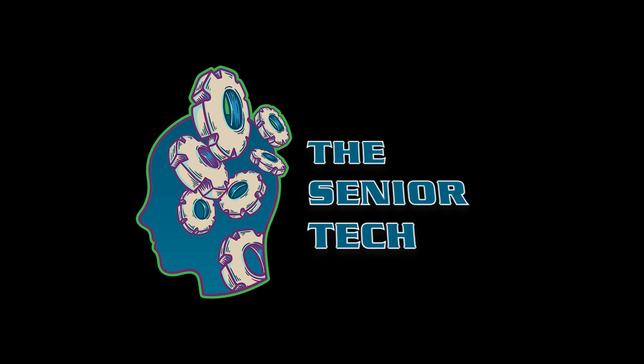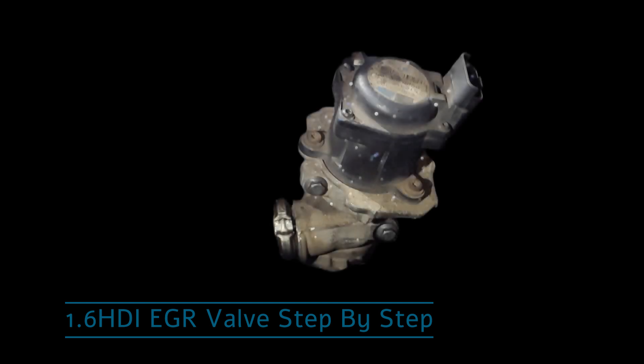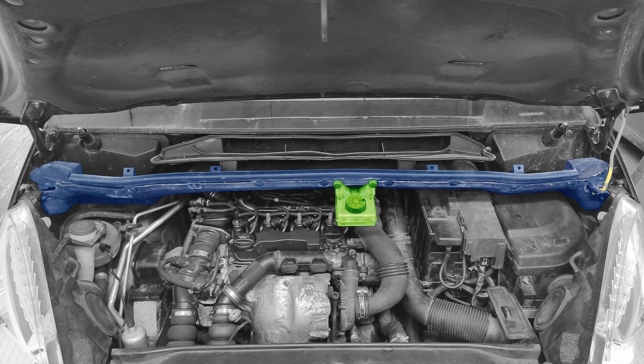Hello guys, I'm The Senior Tech and welcome to my YouTube channel. Today I would like to show you a step-by-step guide on how to replace the EGR valve on a 1600 Peugeot HDI engine. Ok, let's go.